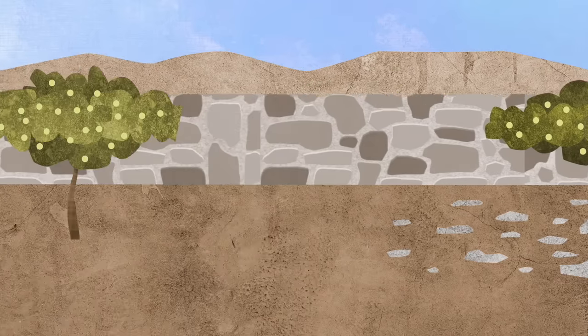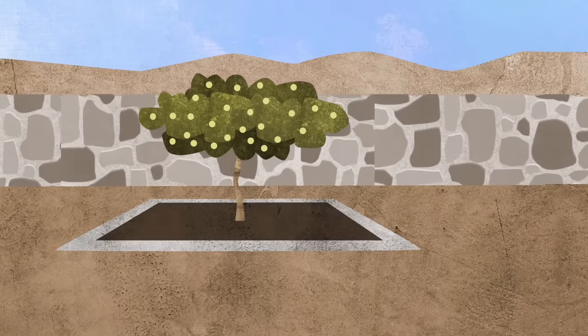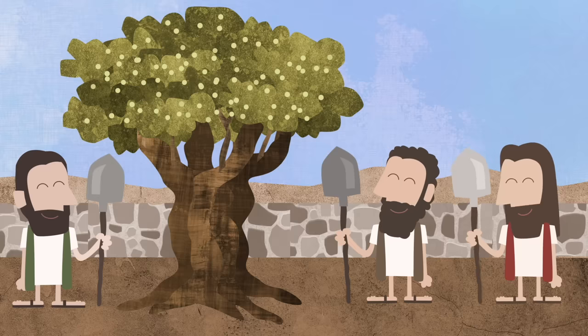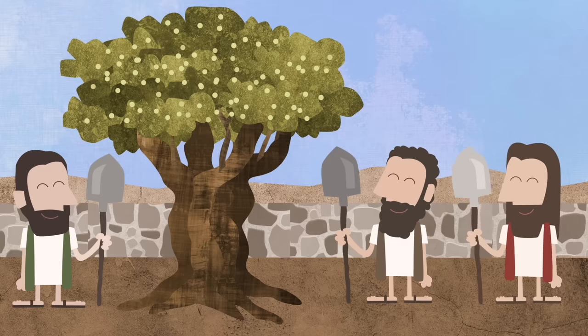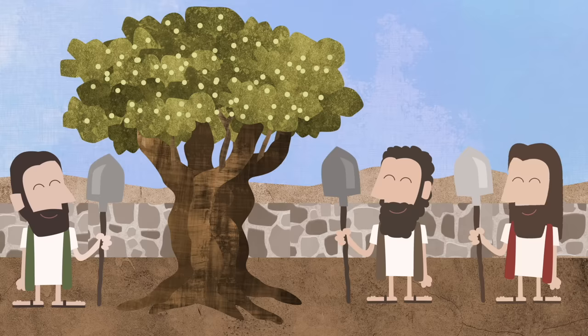They were all really happy. Then the master said: We have worked hard together, and this garden is going to grow lots of good fruit for a very long time. And now you can have joy with me from all the good fruit. But whenever the day comes that this garden starts to grow bad fruit again, that will be the end.